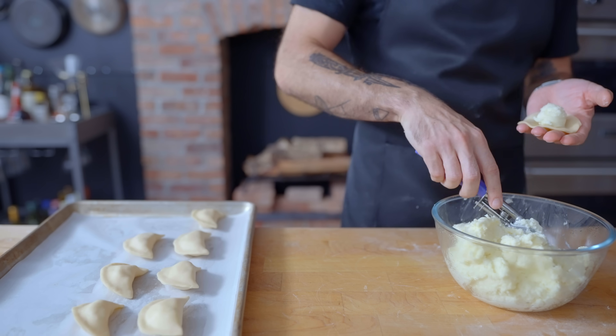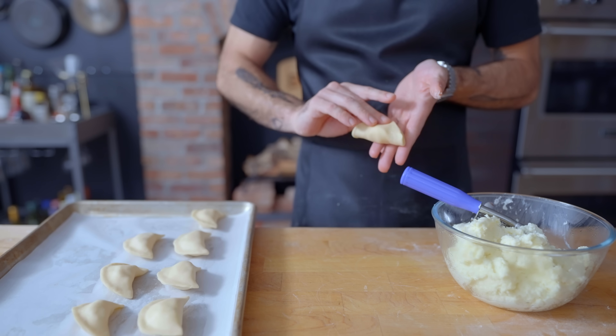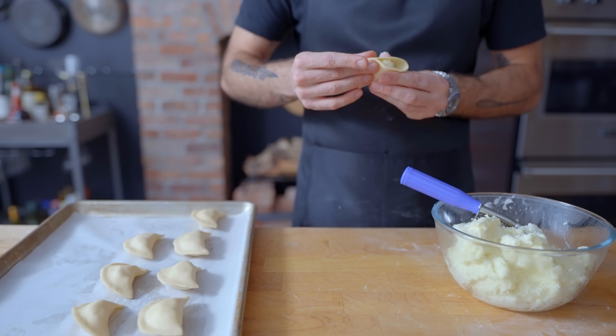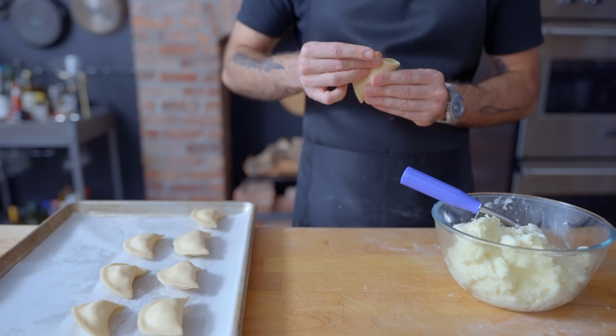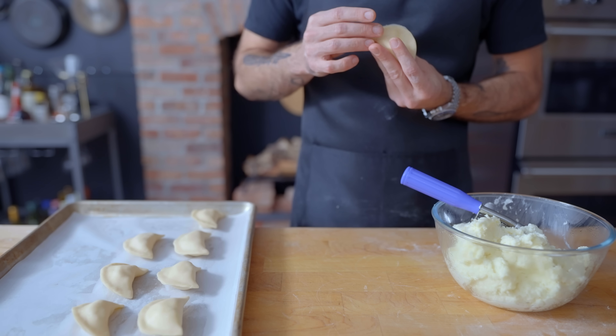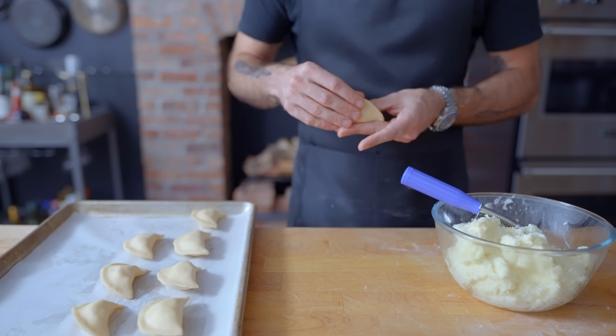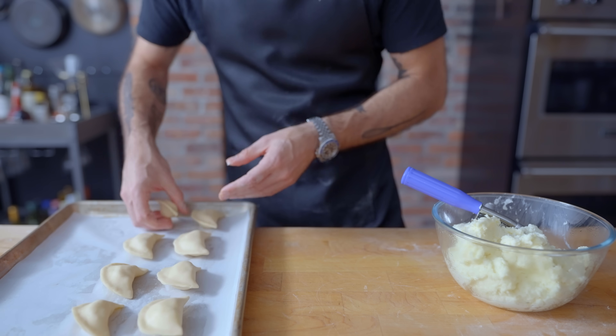Now it's time to fill. I'm using a little ice cream scooper for consistency, placing a big dollop in the center of the dough round, and gently stretching the dough across its center axis, pinching it first in the center and then around the outside edge to seal shut. This is a very soft, malleable dough, so you don't need an egg or water wash to seal your dumpling, but you do want to press and smear the edge closed so that nobody explodes in the boiling water.